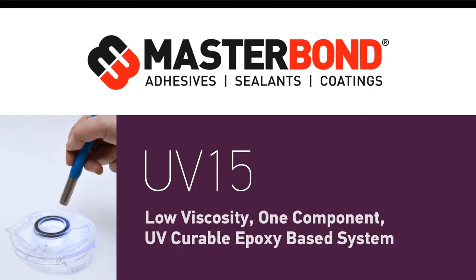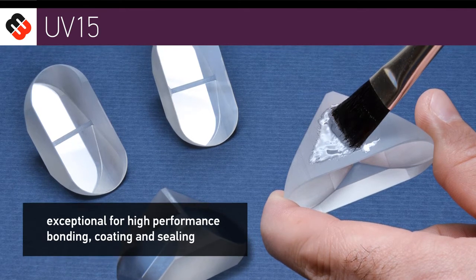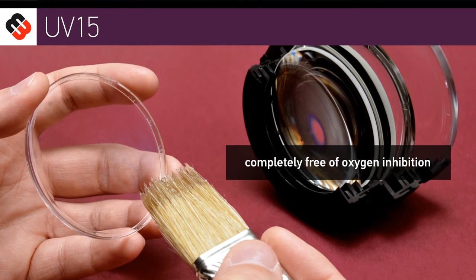Adhesives that cure under a UV light source are user-friendly and versatile. Leading the way is MasterBond UV15 Epoxy Adhesive System. This one-component compound is exceptional for high-performance bonding, coating, and sealing. It is completely free of any oxygen inhibition.